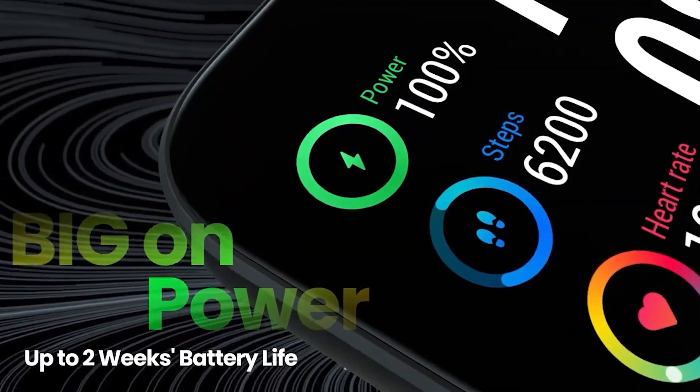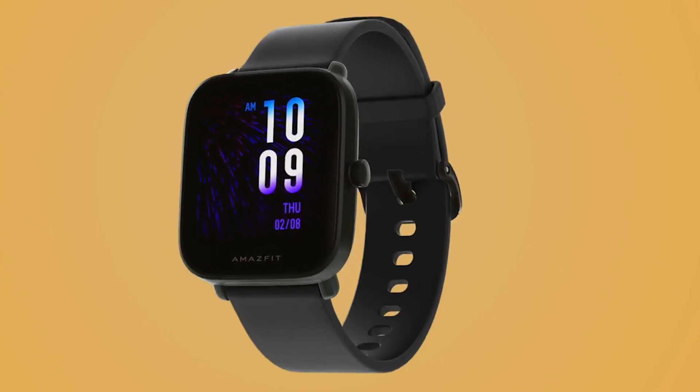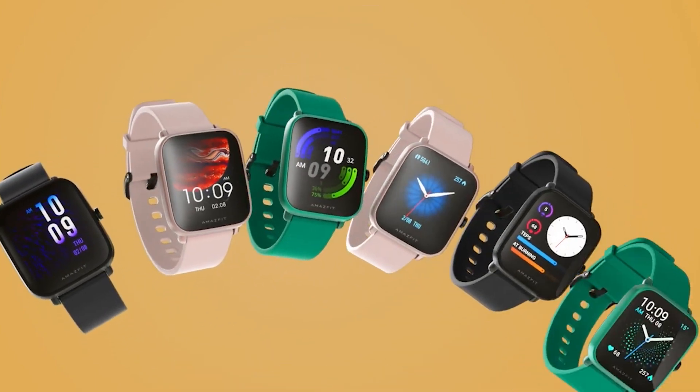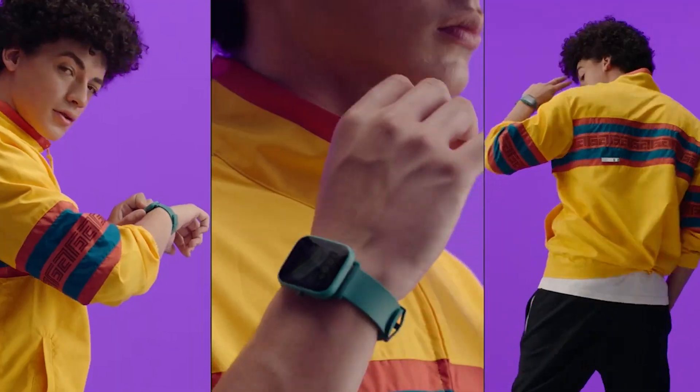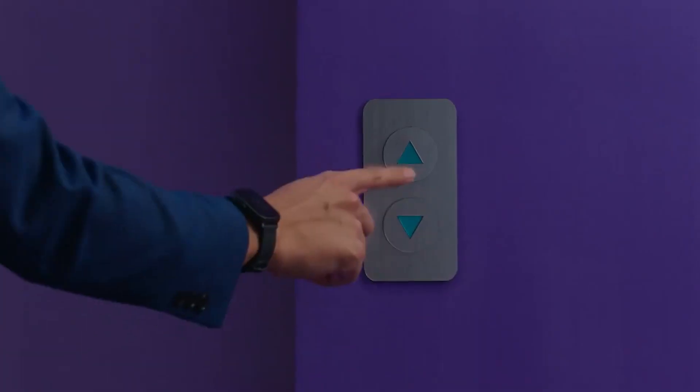One downside I found while using this $100 smartwatch is that it doesn't have an always-on display. It means I had to flick the smartwatch every time to read the time on it, which can be annoying if you are used to having smartwatches with an always-on display.